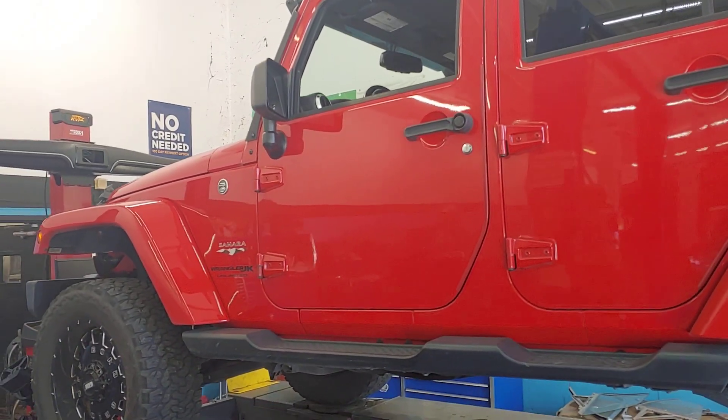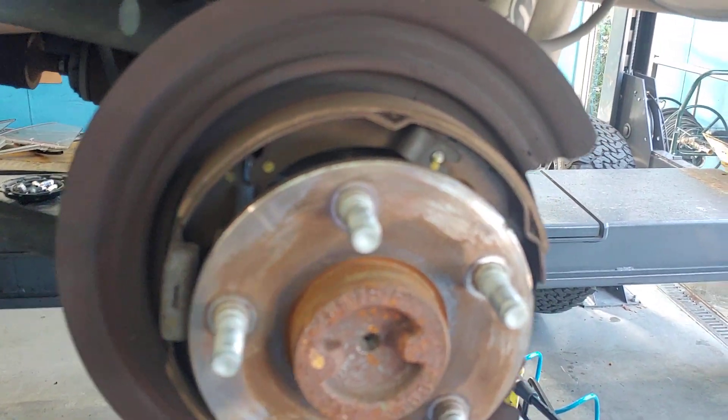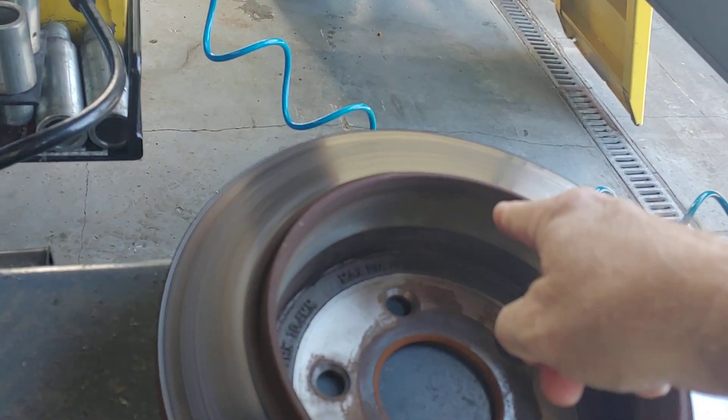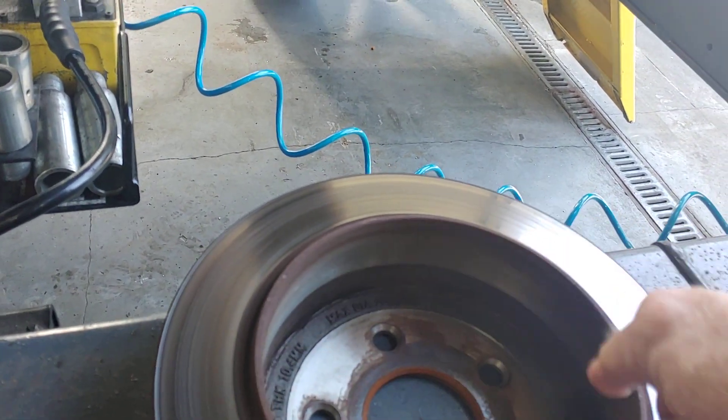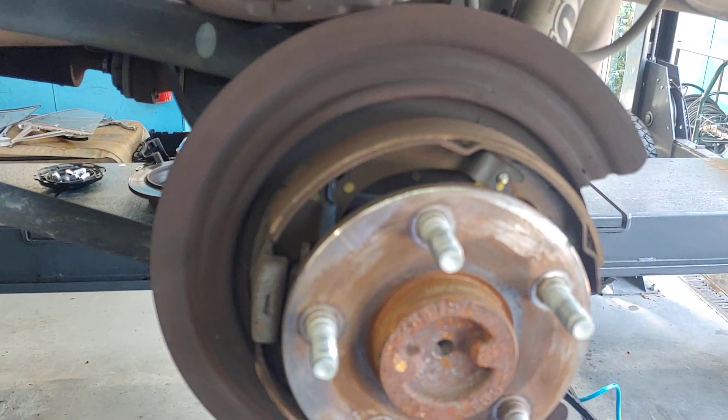It's Patrick at Pals. Kendall has got the brakes apart on the Jeep. You can see these are the parking brake pads. So what they are is a like an old-fashioned drum brake, and that rides inside here. And that's what causes your car to stop and stay put on a hill.